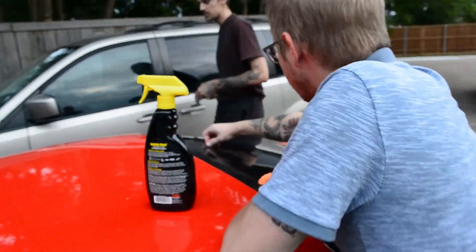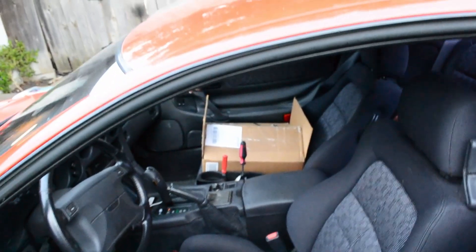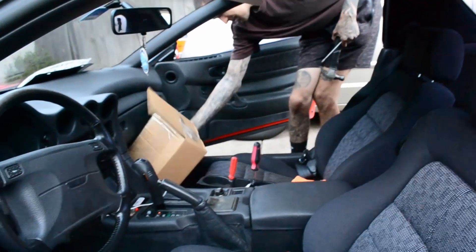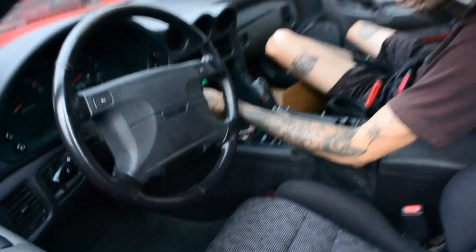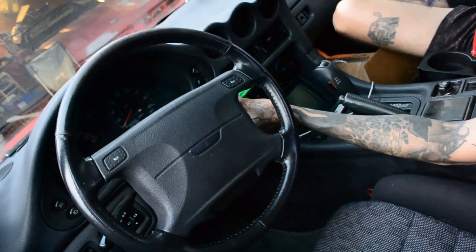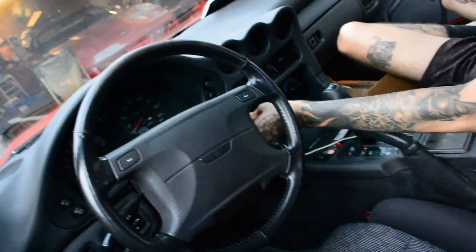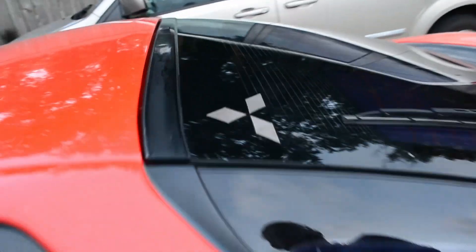I would have broken this window with the hammer, got in, and unlocked the door — with gloves on of course. Then move all this crap out of the way, get the flathead, put it in, give it a little wiggle, and hit it. That's what that guy was doing when he was trying to steal the Golf. I caught him at the right time because he would have messed up my whole ignition.